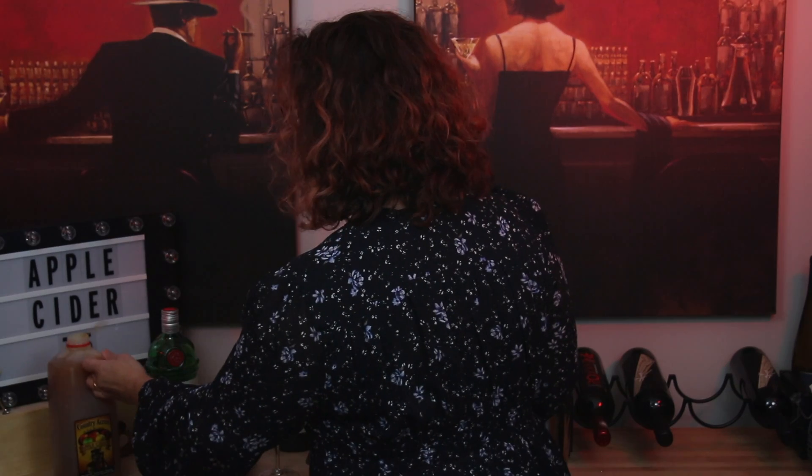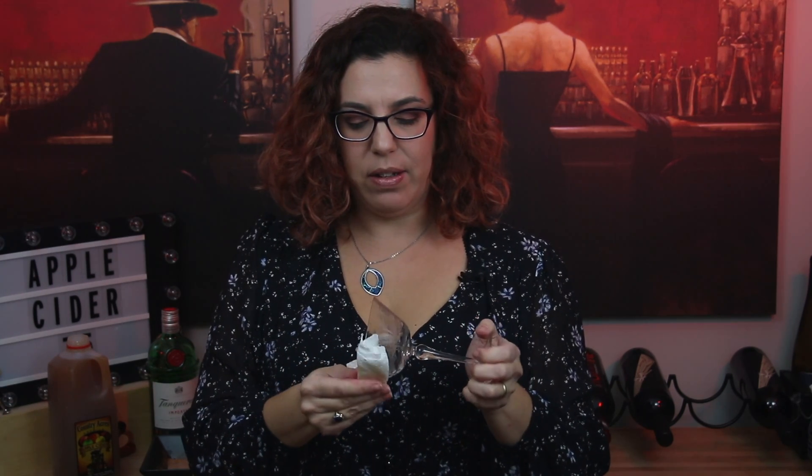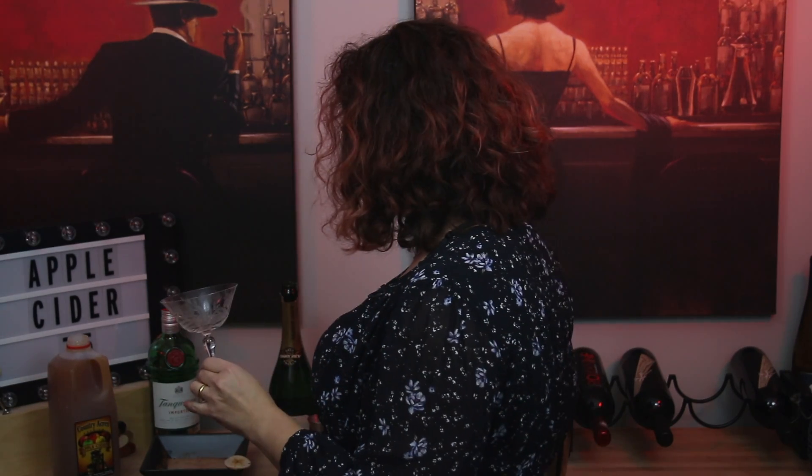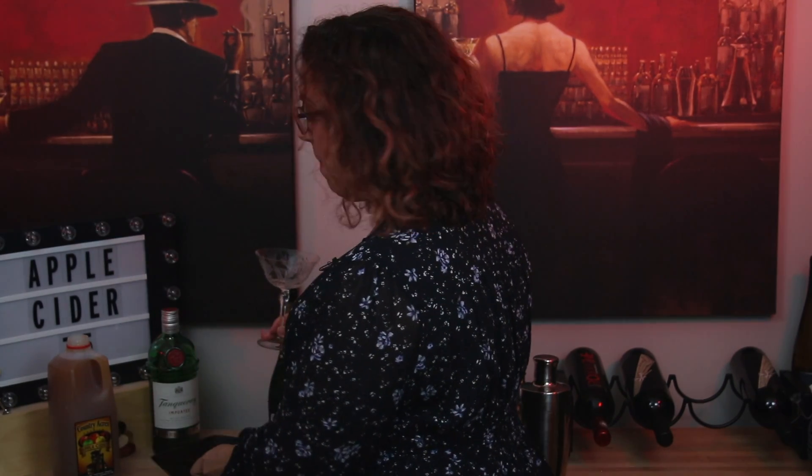I'm going to start by putting a cinnamon sugar rim on the glass. I'm going to use my apple cider to do that — just take some apple cider on the paper towel, and then I'm just going to wipe it around the outside of my glass to make it a little damp so that the cinnamon and sugar stick to it. And I've already put together the cinnamon and sugar mixture.